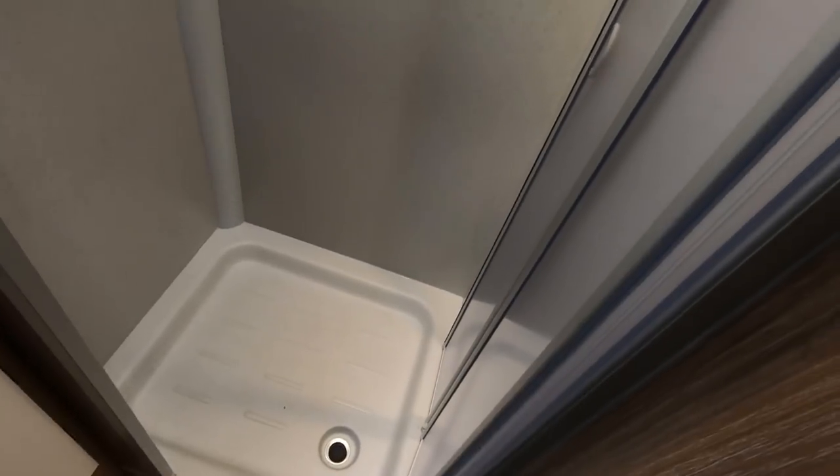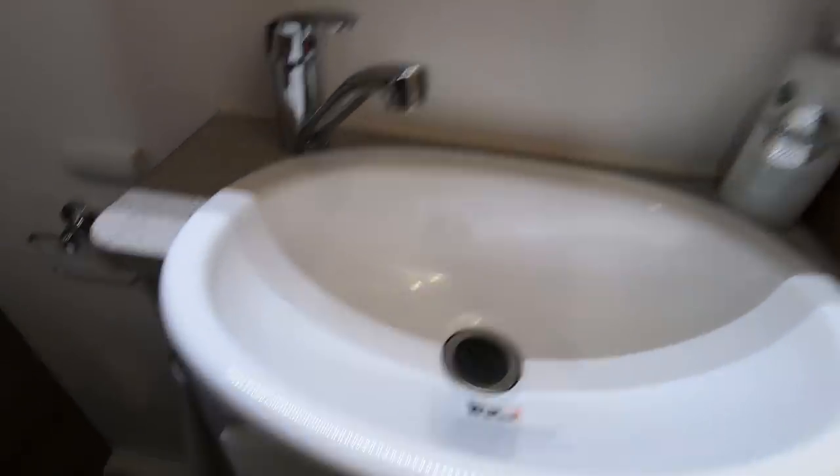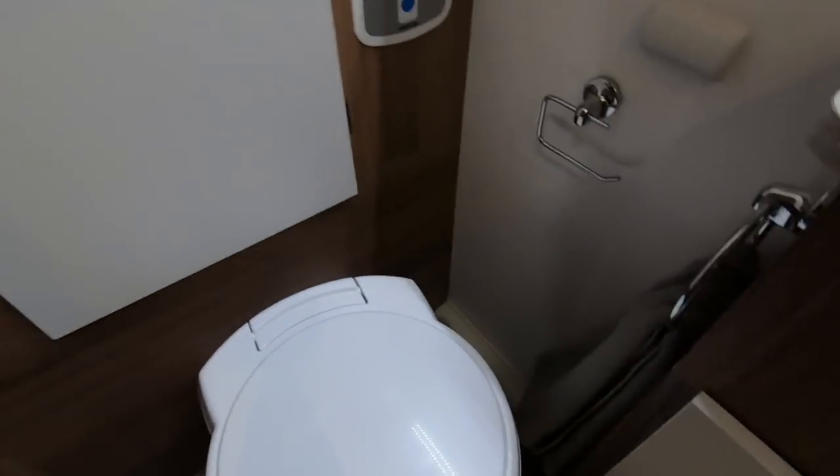Let's start at the back of the van. There's a granite effect shower, fully lined shower with a shower head, sink here, cupboard underneath, Thetford toilet, and the wardrobe's in here. I'd say it's like a three-quarter wardrobe but there's a big space above.